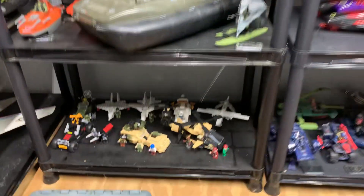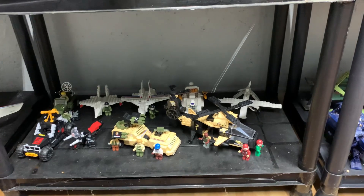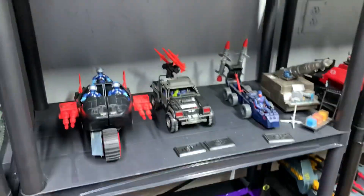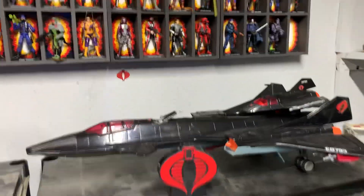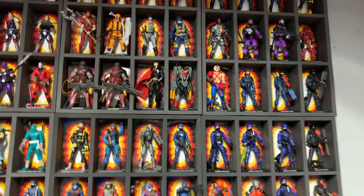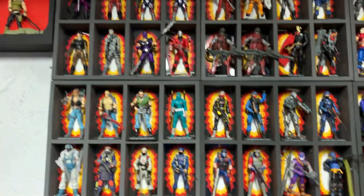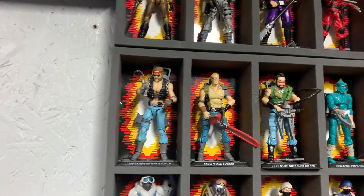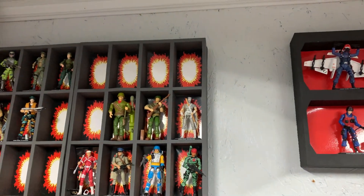I got my Legos on the bottom — sorry, the cat wants attention as always. I'm really, really liking these trays. You can have different backgrounds on them. I kind of like that other explosion style for the Cobras, and then I got that one for the Joes — I think that was the original explosion or digital background for the figures. And then this was like the second one, not 100% sure.